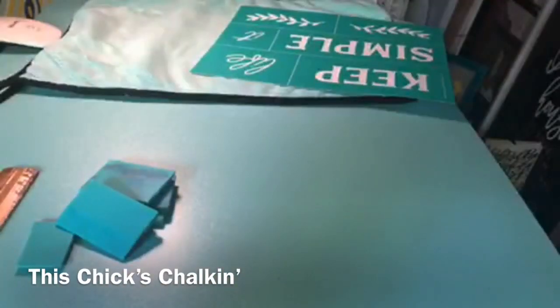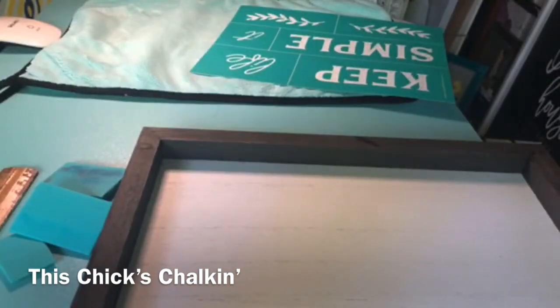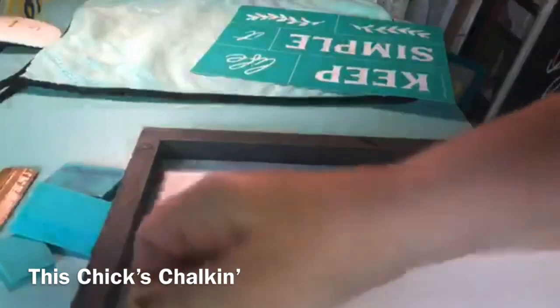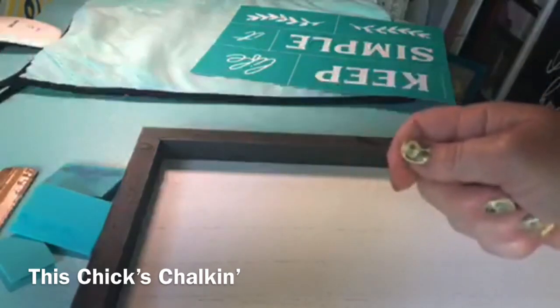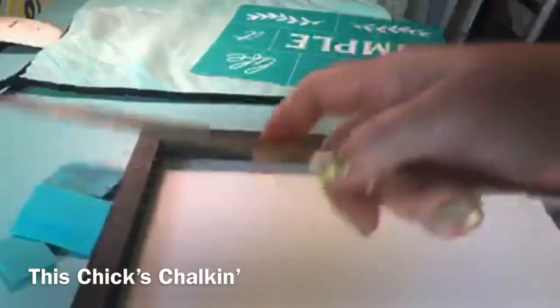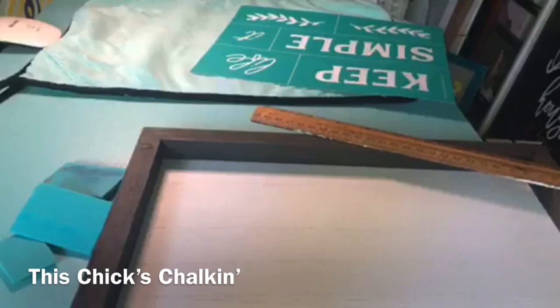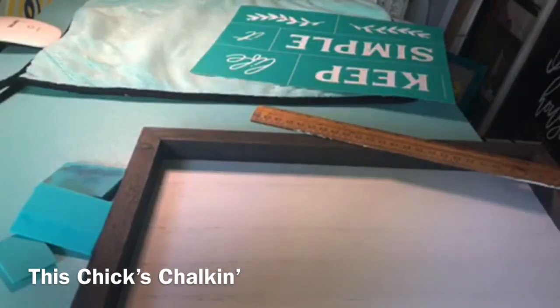Now, believe it or not, I'm actually a little nervous to do the lines because, if you guys watch, you know that I am not so good with staying in lines when I'm chalking and I tend to be messy. Straight lines are not a strong suit of mine, even with a ruler. So we'll see — I'm looking forward to seeing the outcome.